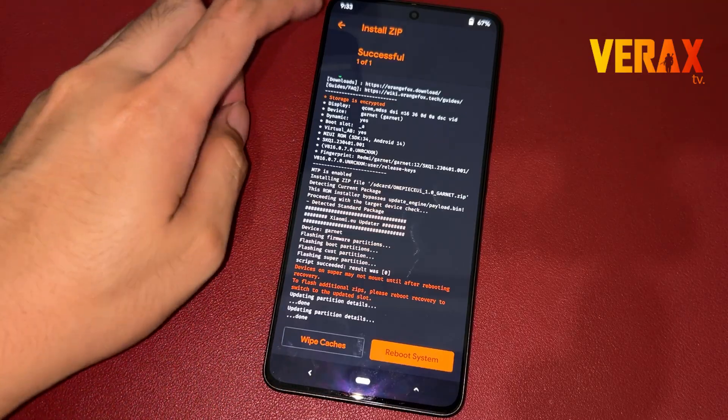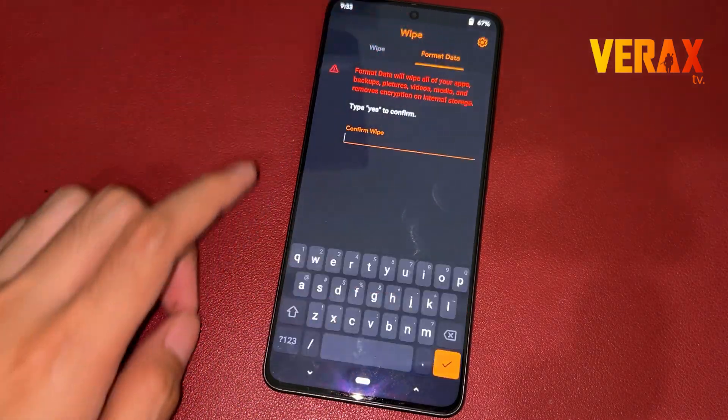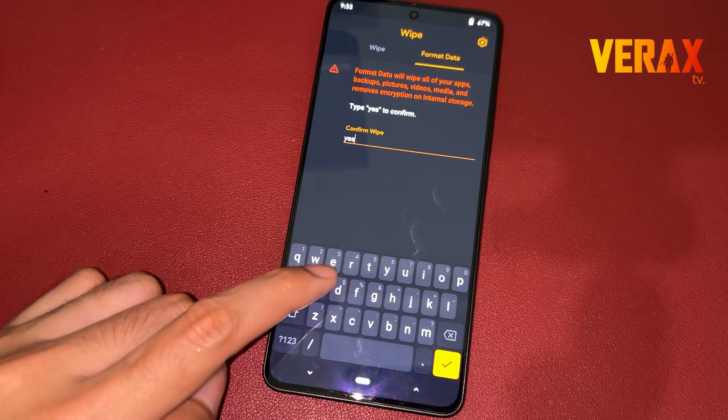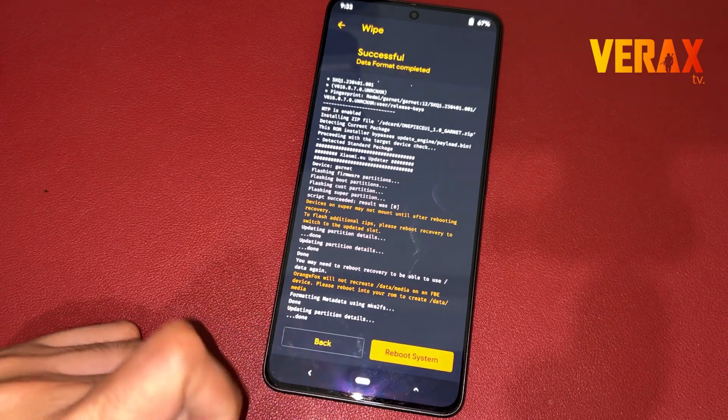After flashing, go back to home and proceed to the wipe tab — the one with the trash bin icon. Select format data, then type yes to proceed formatting data. Once done formatting the data, you are now safe to reboot the system.